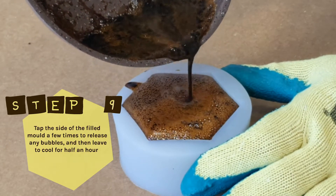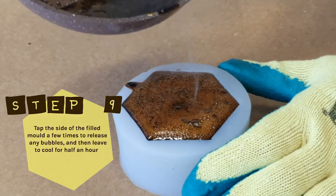Step 9: Tap the side of the mold a few times to release any bubbles, then leave to cool for half an hour.